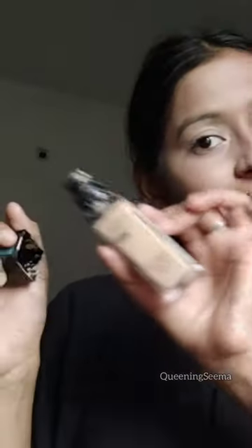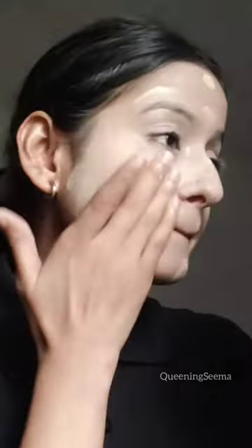I'm applying this on my T-zone areas, and then I'm using this beauty concealer on my dark areas and blending with my fingers. After this, using foundation and blending with my fingers.